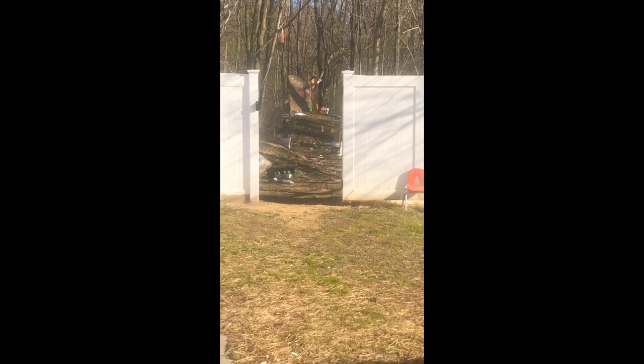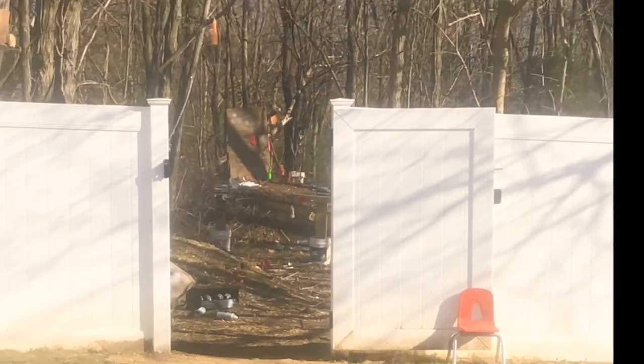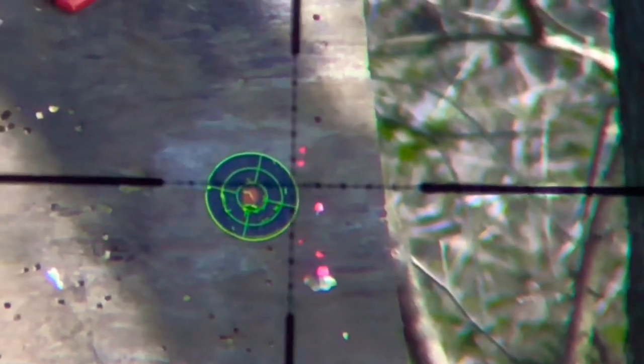I'm going to be shooting out today at 30 yards. I'm going to shoot a whole mag, which is 7 shots.